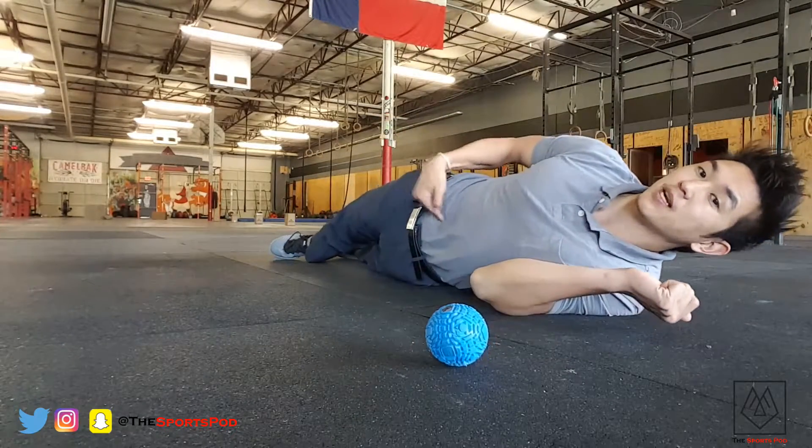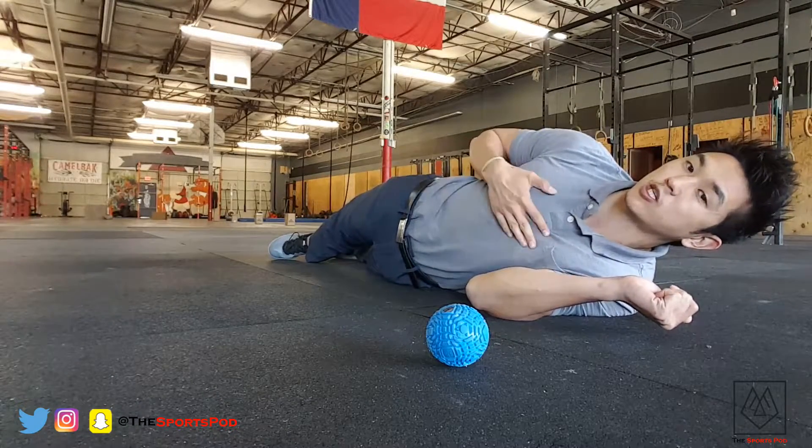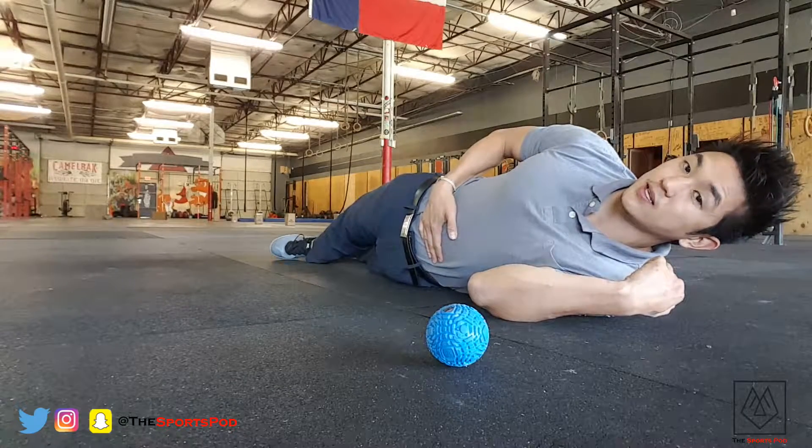We're going to breathe through our stomach — our bellybutton right here. We're going to breathe through our diaphragm, not through our chest. Breathing through our bellybutton feels like and looks like this.